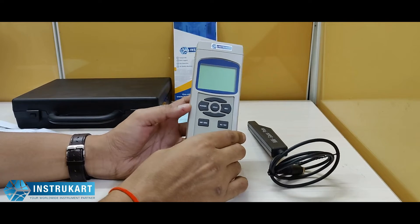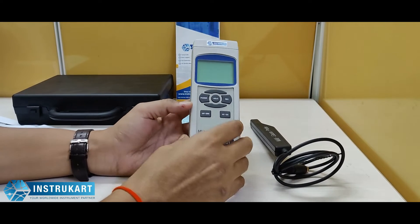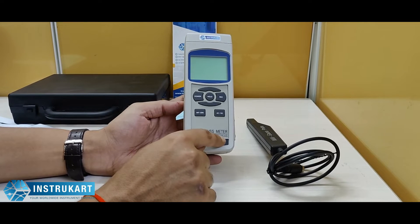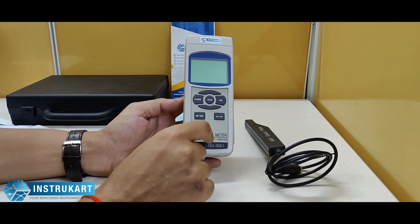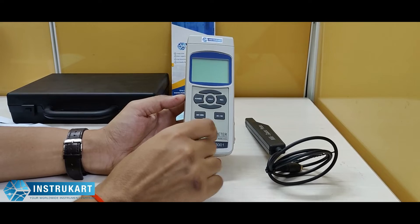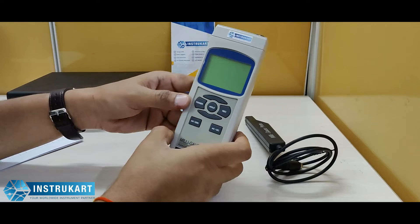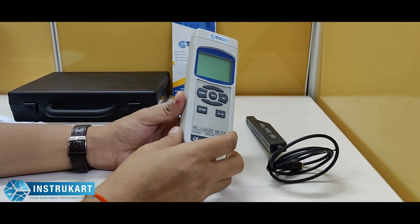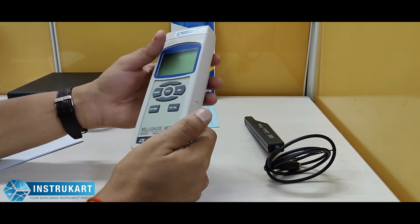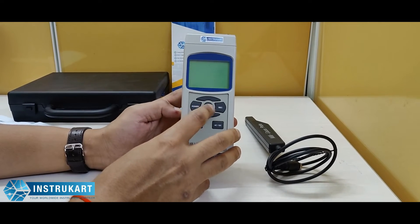It measures the unit in mG, which is milligauss, or microtesla. The measurement range is between minus 3000 milligauss to 3000 milligauss, with a resolution of 0.1 milligauss and an accuracy of plus or minus 2% plus 2 milligauss. The frequency response is DC and the field direction is uniaxial. The display sampling time is approximately one second and it has got maximum and minimum value memory.